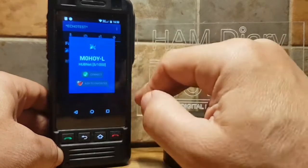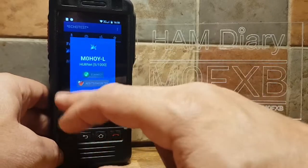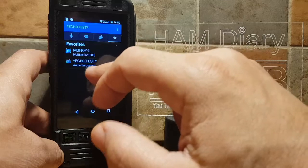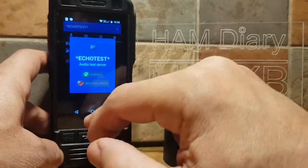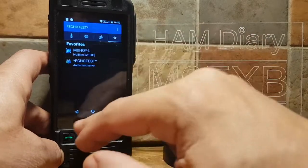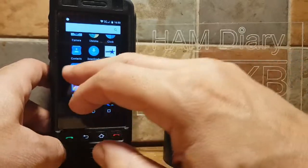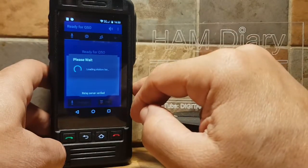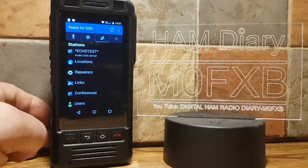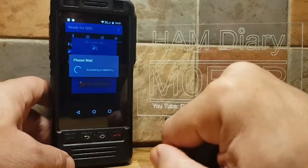Let's try to connect to one of my Favorites — it's not going to let me, probably got disconnected from the other one. Go to Audio Test, Echo Test. It's going to sign out — tap Yes, and then we'll sign back in.